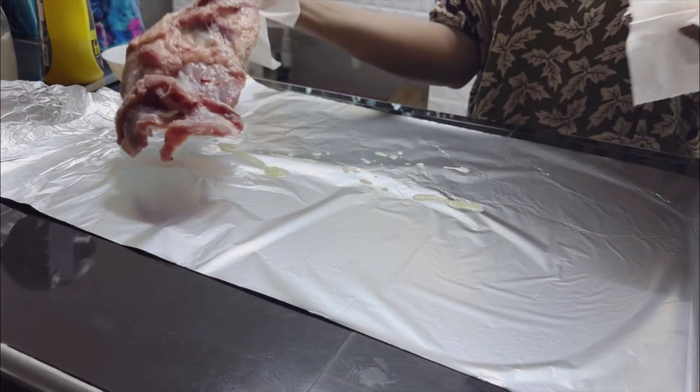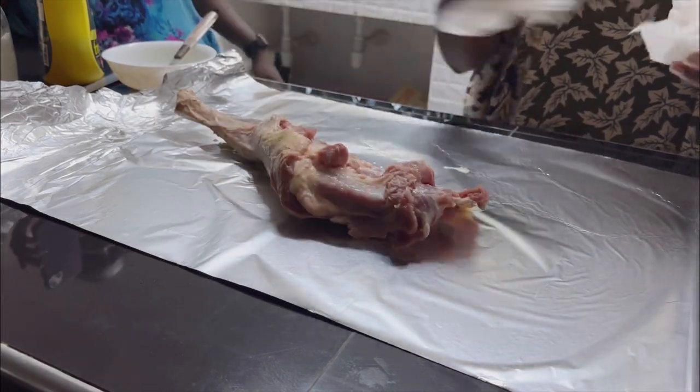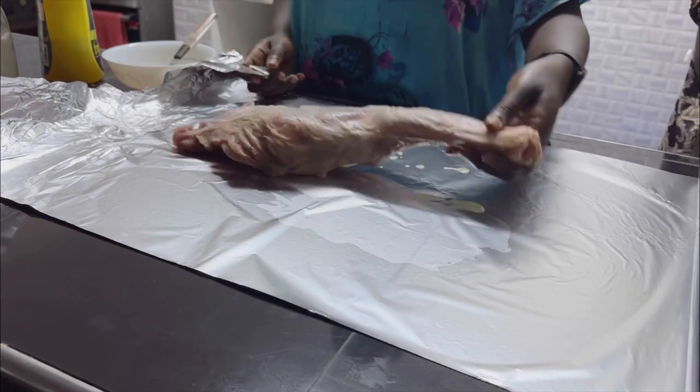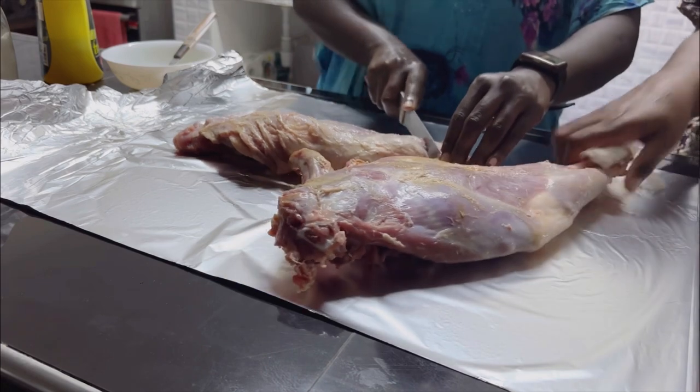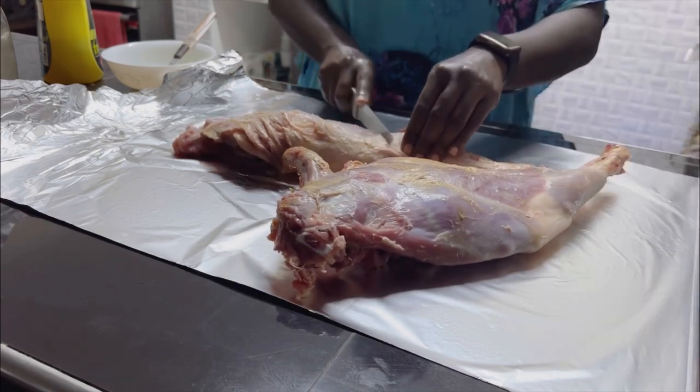Add a little bit of the rub on the surface of the foil, then add in the meat pieces. Before we start roasting, score the meat so that it can roast evenly.